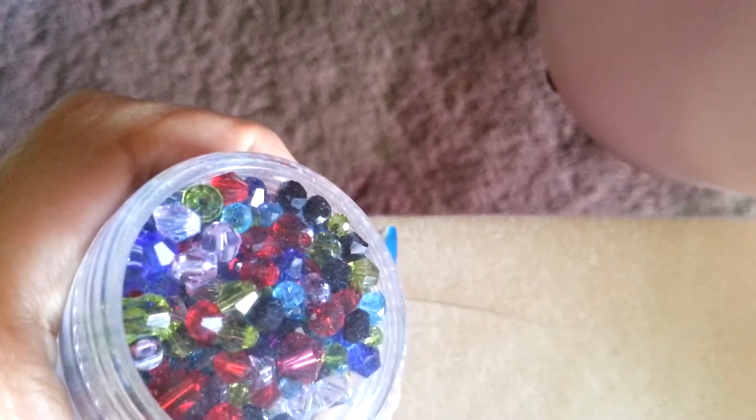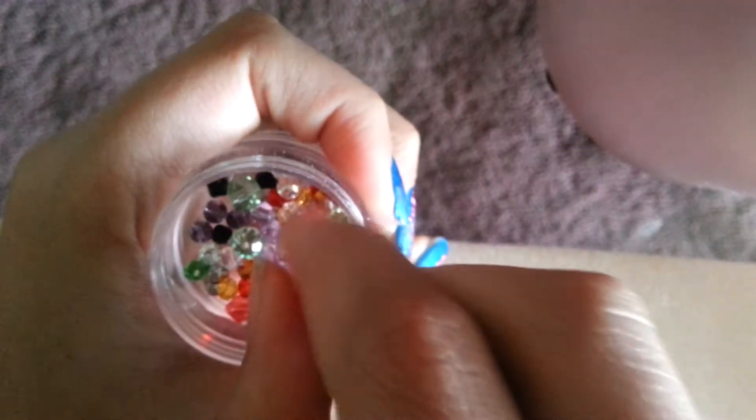I just have some Swarovski crystals, and I really like these for beading because they make things a lot prettier. These ones are kind of more bright colors, and I'm going to go for the pastel ones — I have some pastel ones in this container. Let's go with this really pretty purple color.